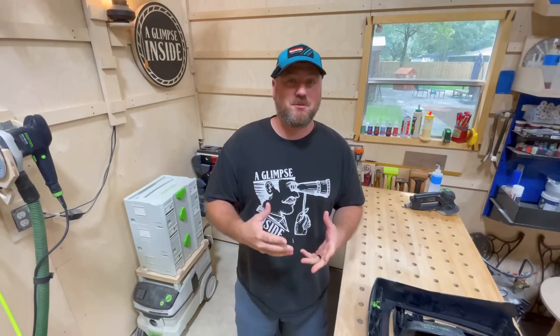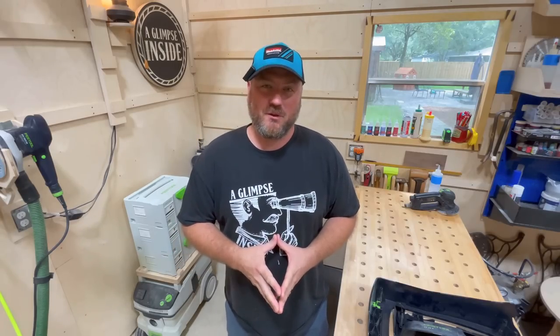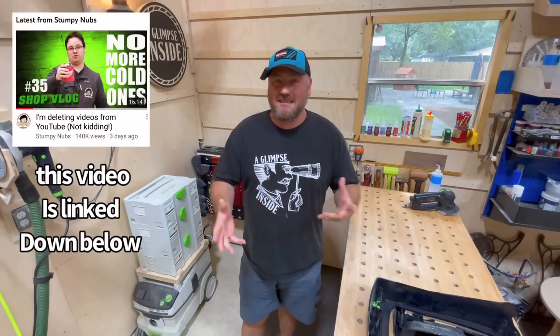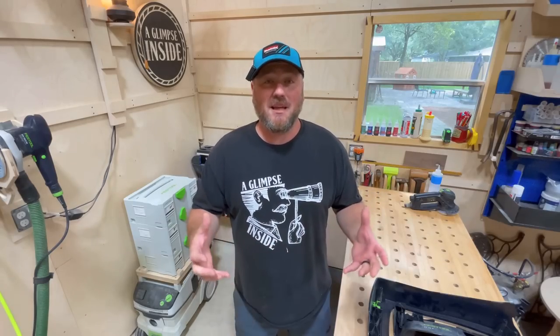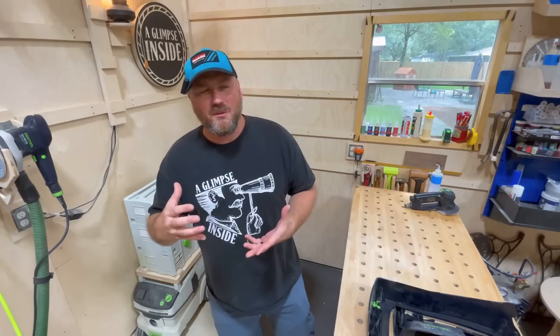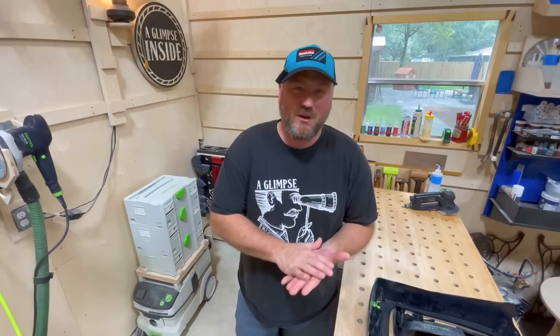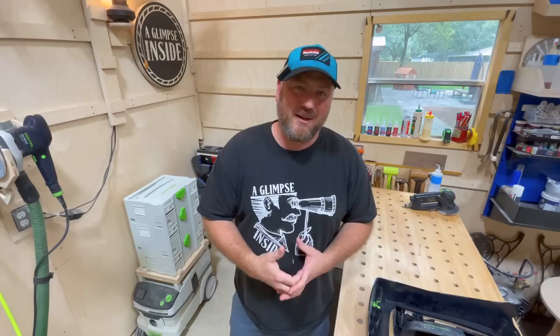Hey guys, first and foremost, I need to thank somebody. And if you're a new subscriber, you're going to know who that person is — and that's James Hamilton over at the Stumpy Nubs Woodworking Journal. I got a major, major shout out from him on his weekend vlog this past week. It's been about five, six days now since that video. The channel has grown around 11 to 12,000 subscribers more. And I thank each and every one of you as well.